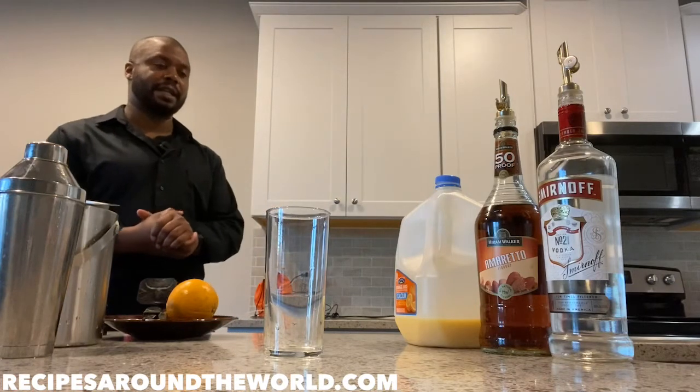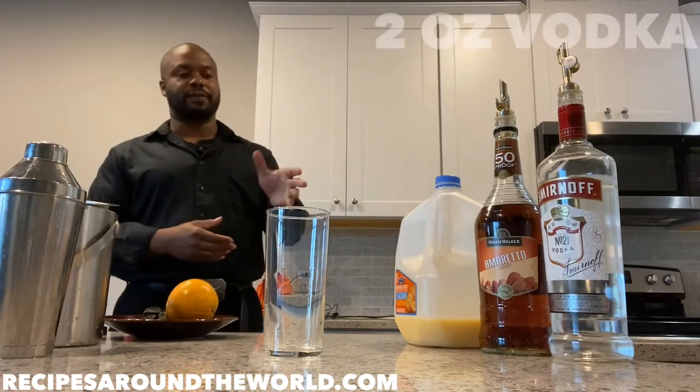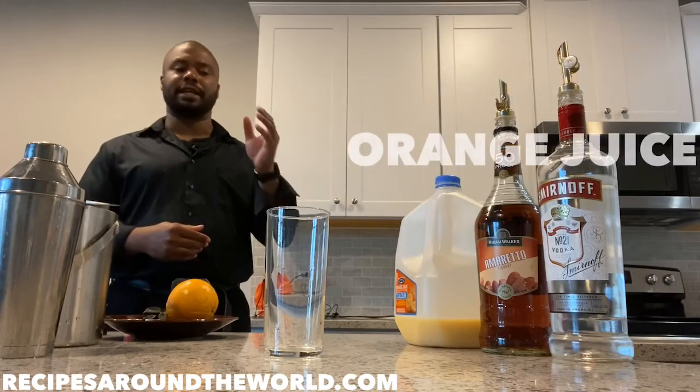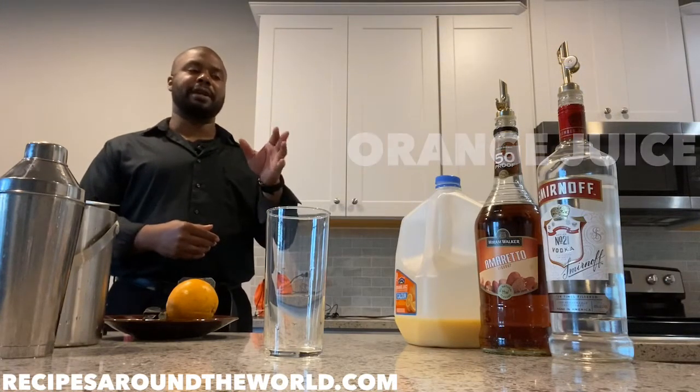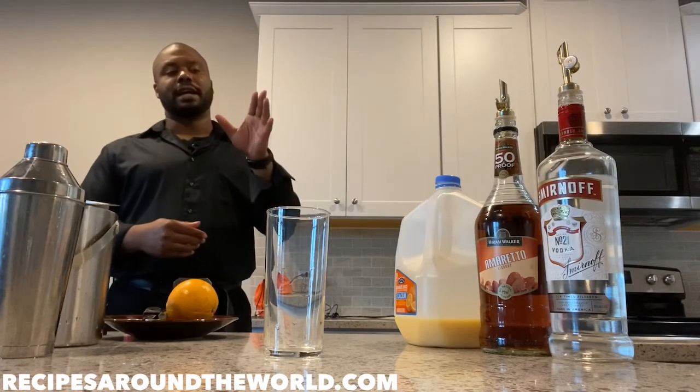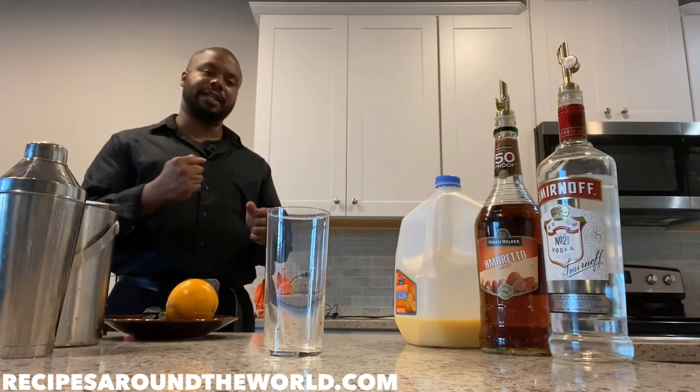For this drink, we're gonna be using two ounces of vodka and one ounce of amaretto, and we're gonna top it off with OJ. A very basic version of this drink that some people make is with just amaretto and OJ, but we're gonna add in that vodka for that extra kick.